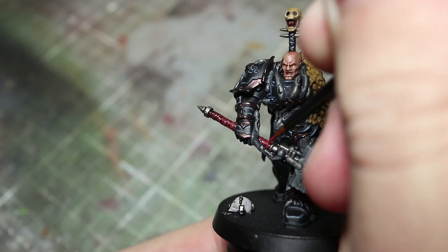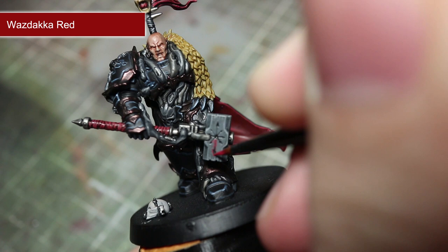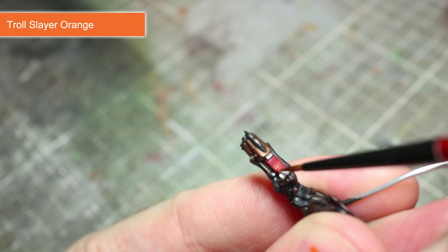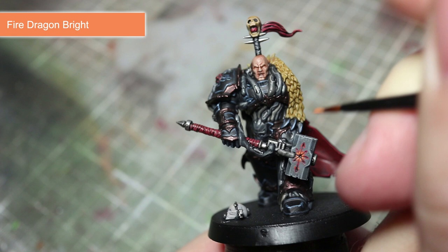The next step will involve highlighting two different areas of the miniature, but we will be using Wazdeka Red for both. First, we will be using it to pick out the edges of the area that we painted using Doom Ball Brown. Secondly, we will be using Wazdeka Red to highlight the glowing red star on the hammer and also the bulging eye on the right shoulder pad. We will then be tackling two more areas with Troll Slayer Orange — used as a regular highlight on the vents of the plasma pistol and as an upper edge highlight for the hammer and eye. The final step for the red areas is to add an extreme highlight of Fire Dragon Bright to both the plasma vents and the glowing red details.